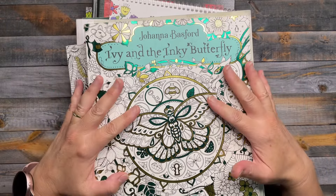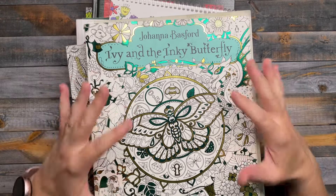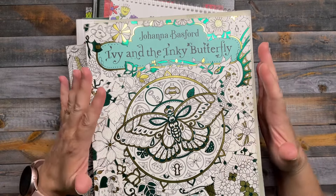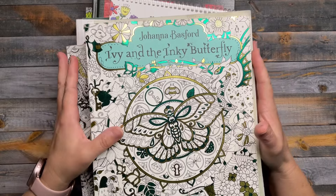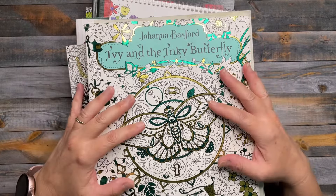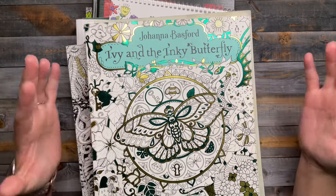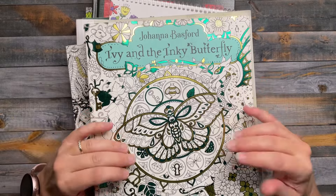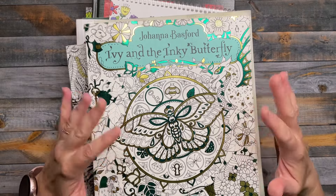Hi everyone, this video is my May completed pages. Thanks for joining me today — I really appreciate you all watching my videos and your kind comments. Last year I didn't really get to participate in Mermaid May, which is where you color mermaids in May, so I ended up coloring mermaids in June.